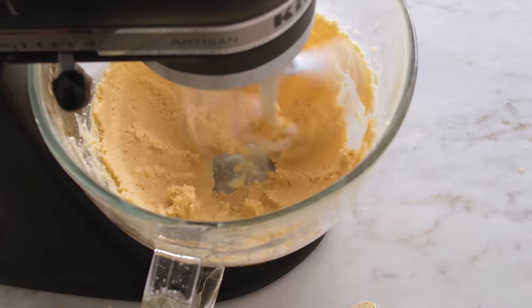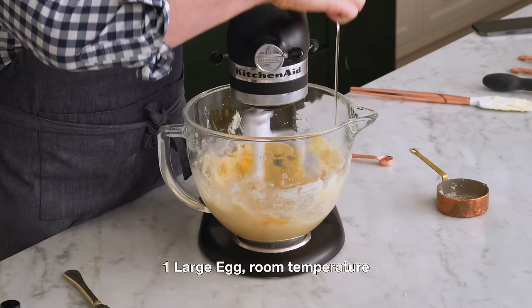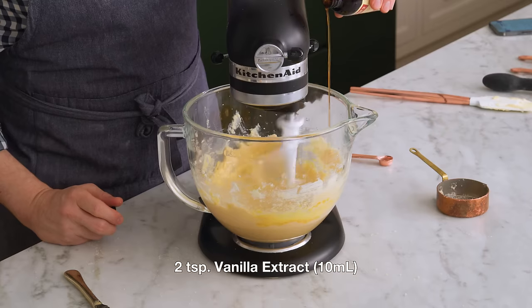Now we're gonna go to medium-high and mix this for three to four minutes until it's really light and fluffy. Then we're gonna crack one egg in here — it should be room temperature — and drizzle in two teaspoons of a nice vanilla, that's 10 ml.